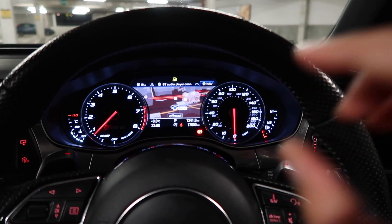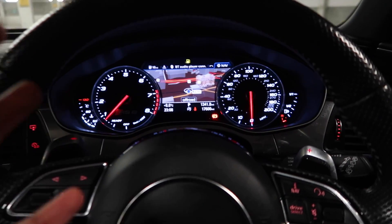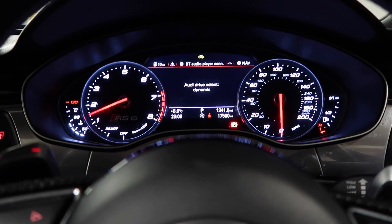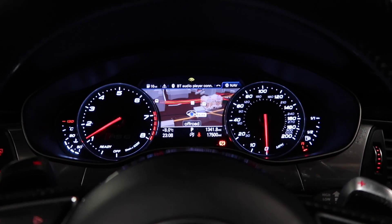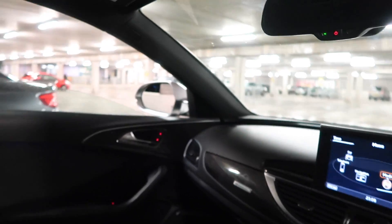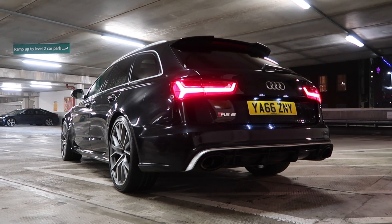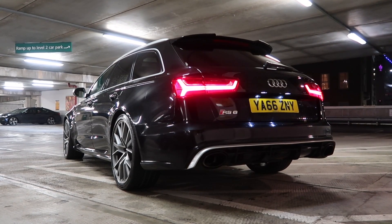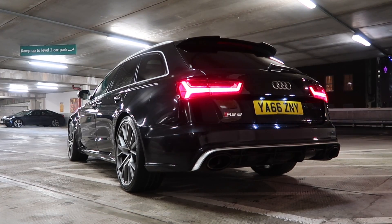Those are the valves — windows down, you can hear it. I've already had experience with this thing on the road. It's a very refined car when the windows are up, but when you've got everything open you can definitely hear a lot in Dynamic. You get a lot of overrun on this thing — it echoes a lot in this car park. That noise is something else — you can't beat big displacement engines or having a V8.